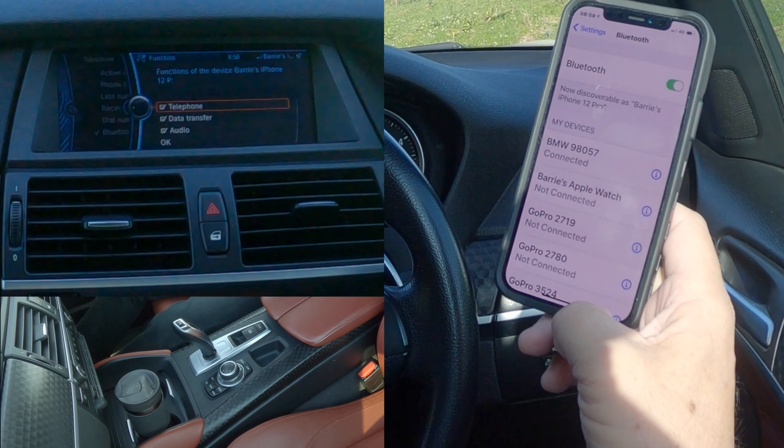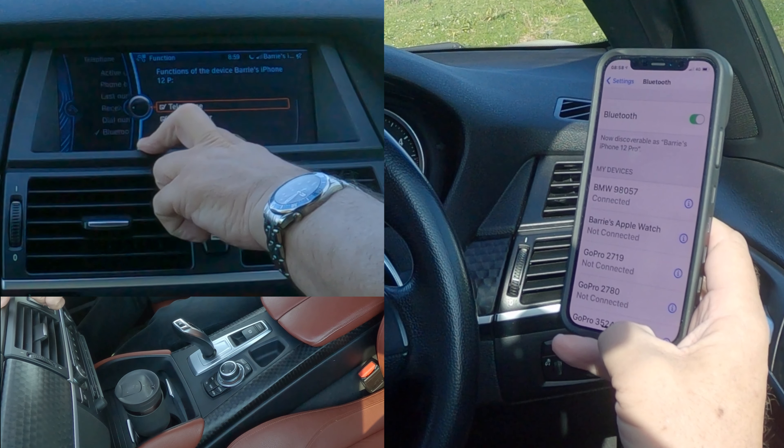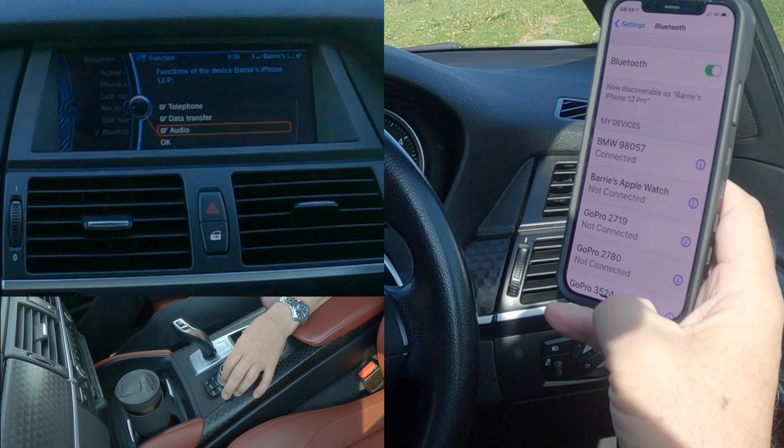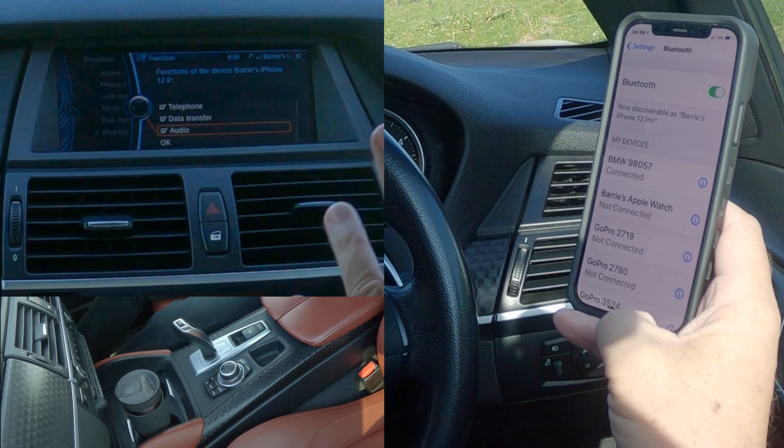Pair - allow contacts and favorites to sync, allow. It's telling me I'm 49 minutes away from work, and it's connected at the top - 'BMW'. So that's it, it's connected.